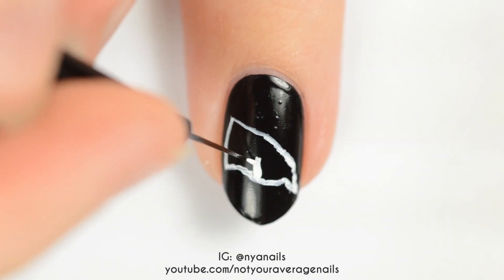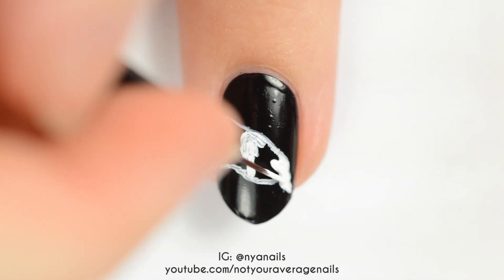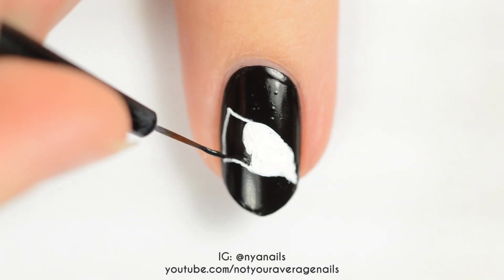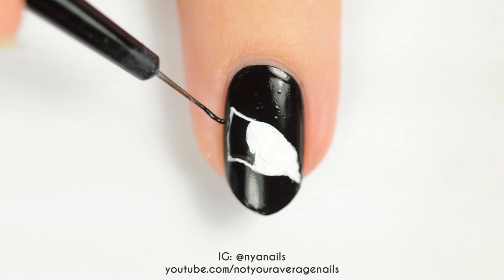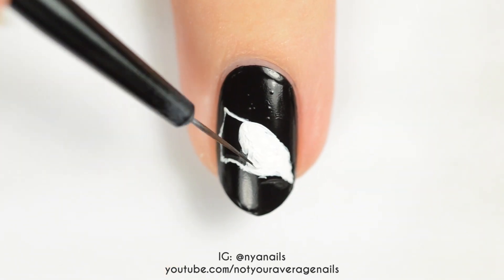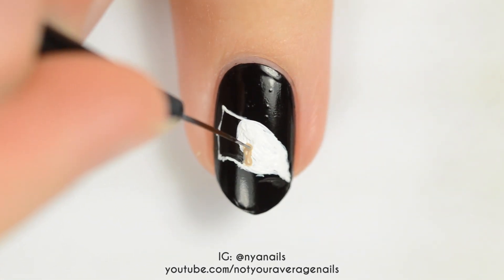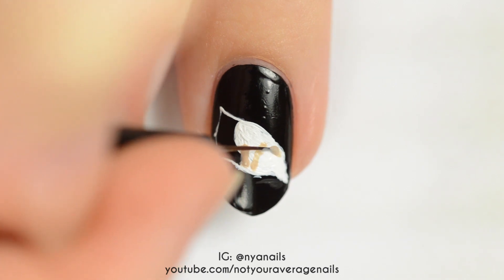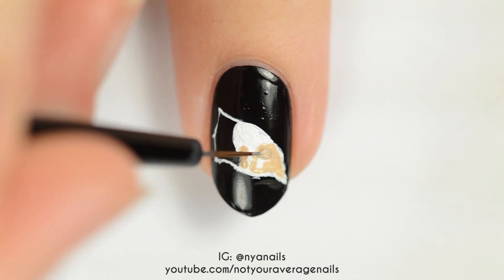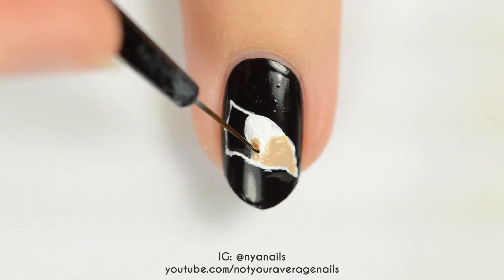Block off where the hair and face will be and fill that section in with white. Use a beige polish to fill in the ear and the face.